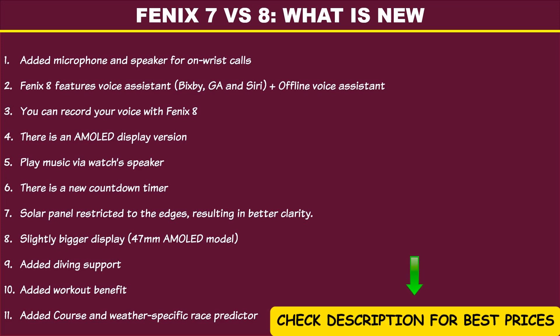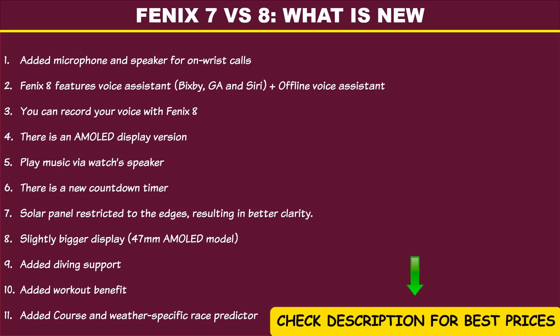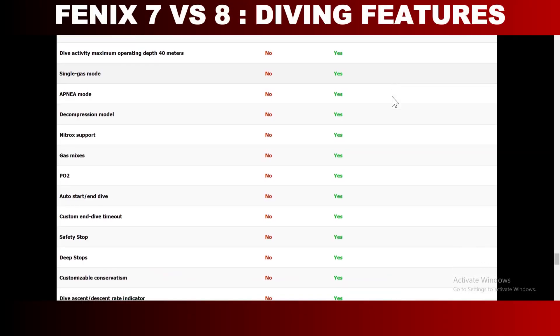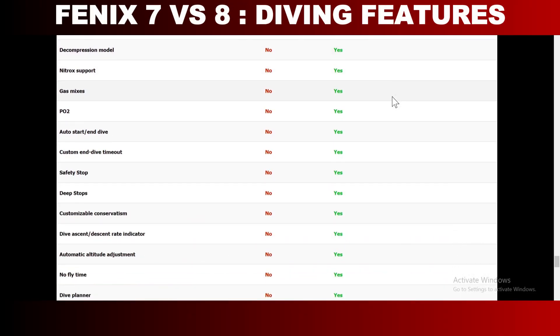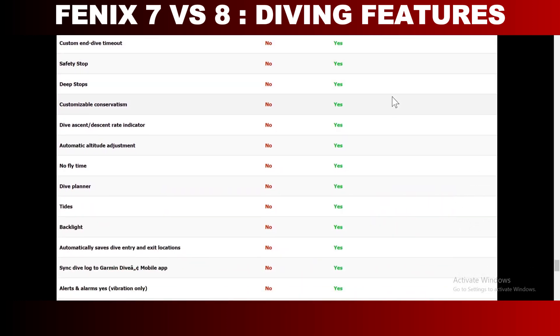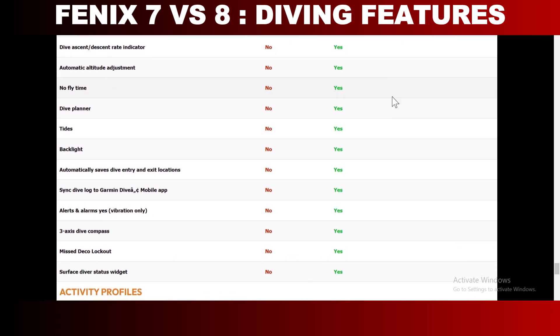There is also a voice assistant including offline voice assistant support. The Fenix 8 can now play music via the watch speaker, and it also lets you record your voice directly from the watch. There is a countdown timer that lets you count down to an event. Another big addition to the Fenix 8 is dive support. Joining the Apple Watch Ultra 2, the Fenix 8 supports diving up to 40 meters and has a long list of diving features that make it a decent diving machine.